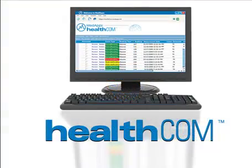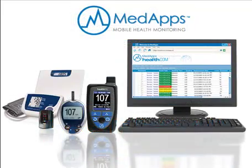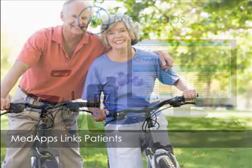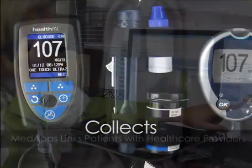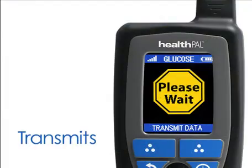Introducing HealthPal and HealthCom, two of the components of the MedApps mobile wireless health monitoring system. The MedApps system links patients with their healthcare providers by collecting, transmitting, and reporting timely and accurate health information.